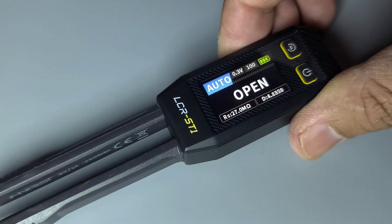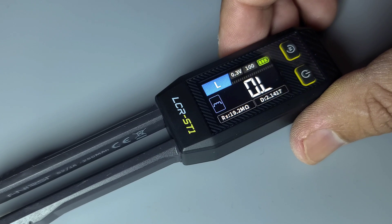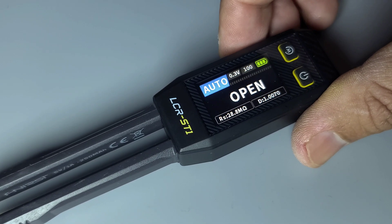It can measure inductance, capacitance, and resistance. It also has a diode test function.